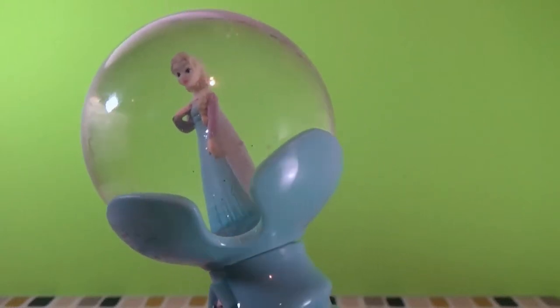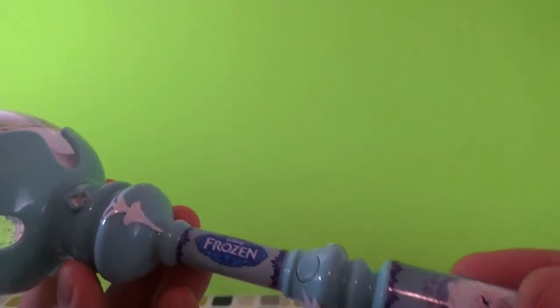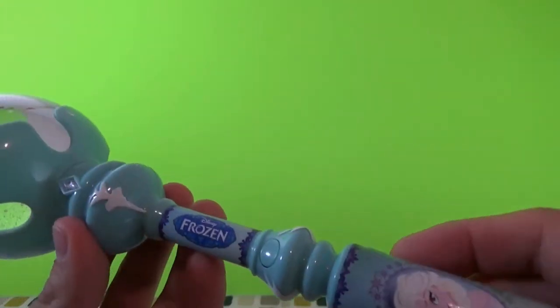It's a really neat toy. As you can see it has a good amount of grip so you can really hang on to it and just cast your spells like that. It's a really nice toy.